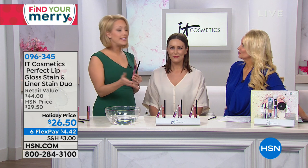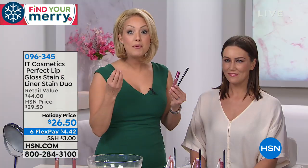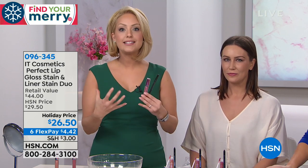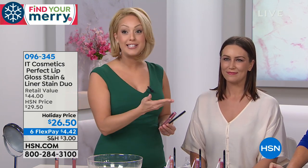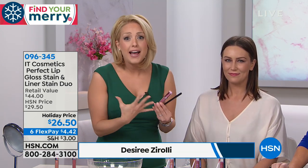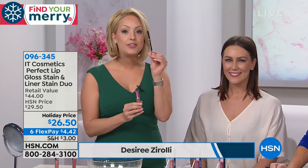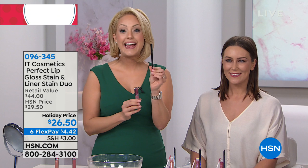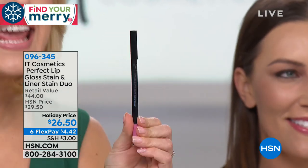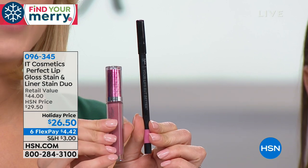At IT Cosmetics, that's what we do — we focus on solving the beauty problems that every one of us shares. When it comes to lip products that are stains, the biggest complaint was: I love that the color lasts, but I hate that my lips feel so dried out. So we created the world's first waterproof, anti-aging lip liner stain — it is an alcohol-free base stain, which means it's going to be hydrating on the lips. In addition to that, we created the Vitality Flush Lip Gloss Stain.